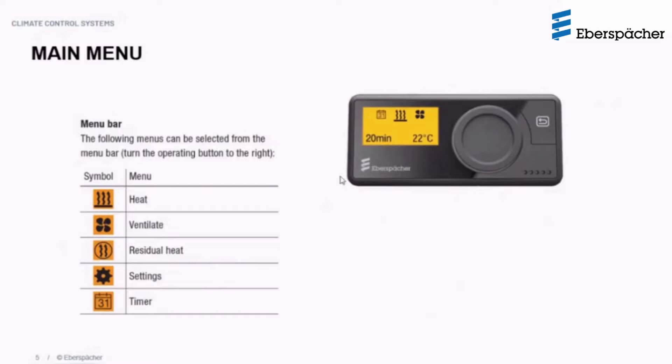On the display screen, you will see icons representing different functions — a total of five functions available, depending on the heater the controller is connected to. Some functions may not appear for certain heaters; for example, the residual heat function is only available for coolant heaters and won't show if connected to an airtronic heater. At any given time, only three functions are displayed, and whichever appears in the middle of the screen can be selected by pressing the operating button. By rotating the knob, you cycle through all available functions.